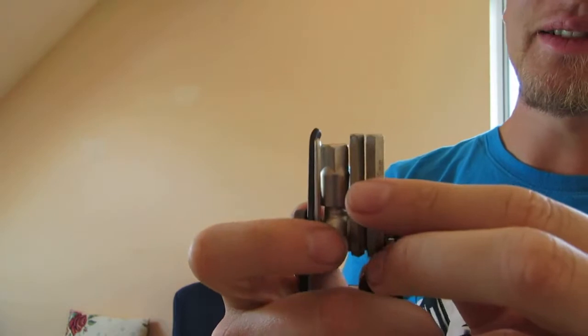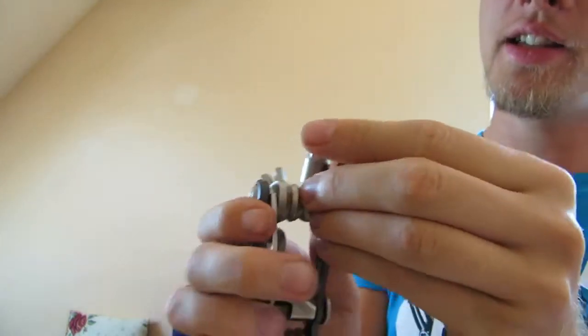These are the hex keys here. This is the bigger one — bigger hex keys, like 10 millimeters.